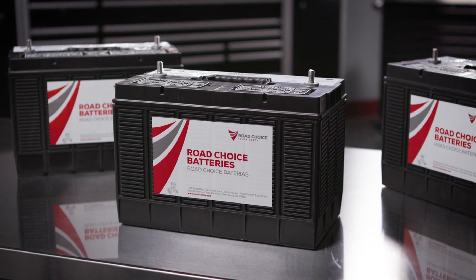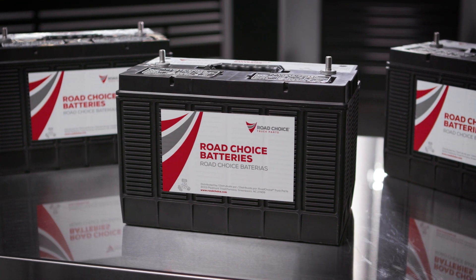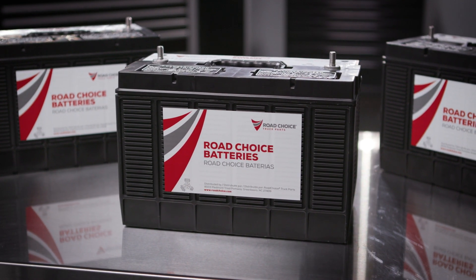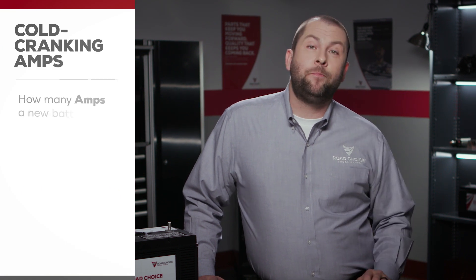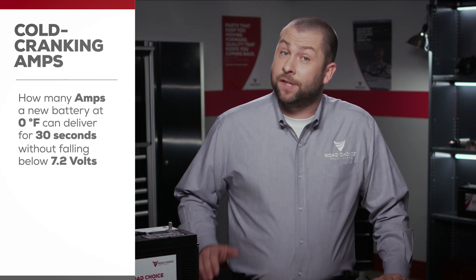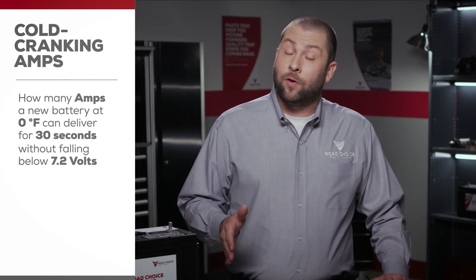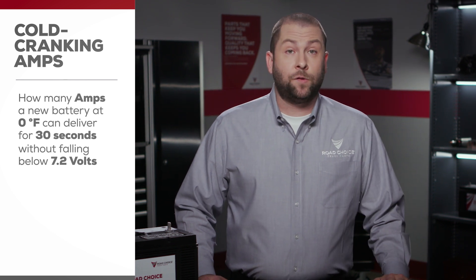Road Choice really has you covered when it comes to heavy-duty battery selection and quality. The battery is a key player in your truck's starting and charging systems. The main capacity rating for OE batteries is cold cranking amps, or CCA. This number indicates how many amps a new, fully charged battery at 0 degrees Fahrenheit can deliver for 30 seconds without falling below 7.2 volts. So you might be asking yourself: are more cold cranking amps always better?